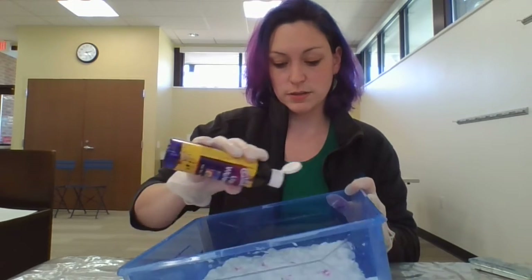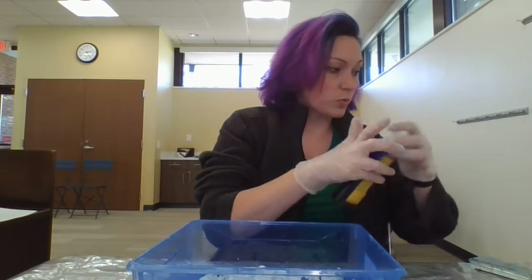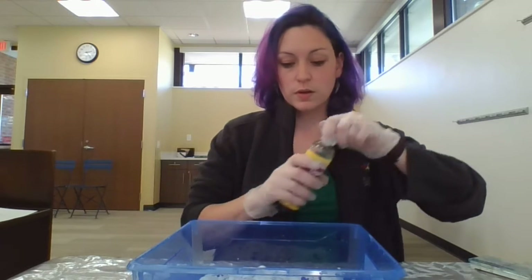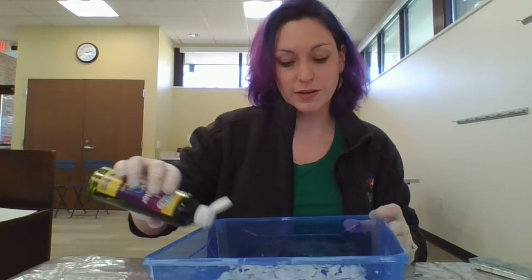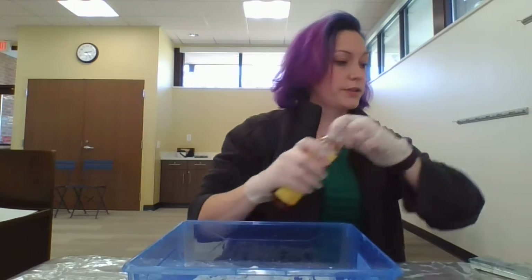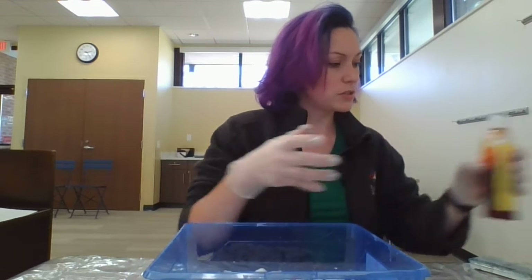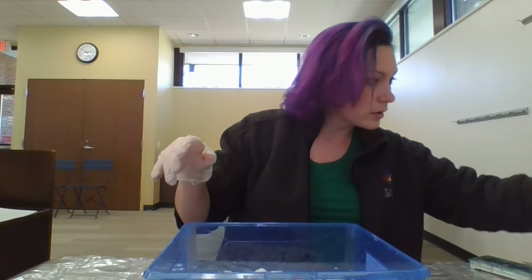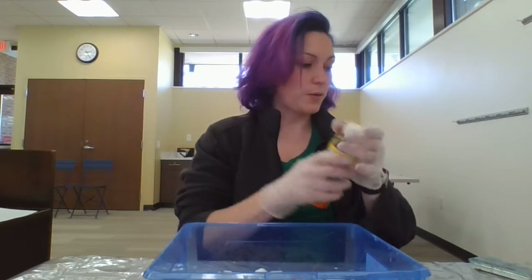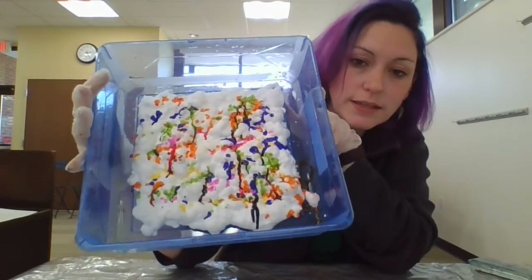I'm going to do some pink and some purple. The more colors you add, the more colors will be in your marble. I'll add some green. You can play with the amount of colors if you want to. I'll add some orange — maybe some unusual color combinations, but that's okay. And yellow. Okay, so once you just sprinkle in your colors, it will look like this.